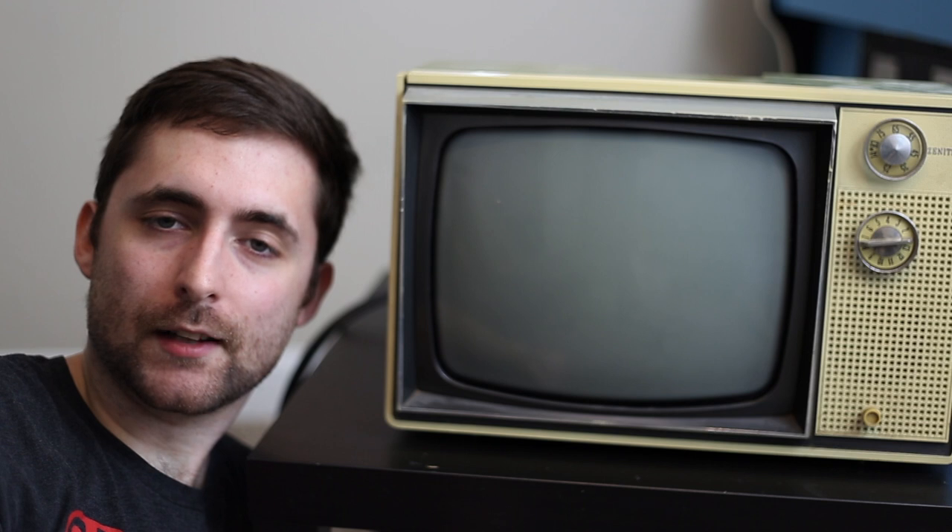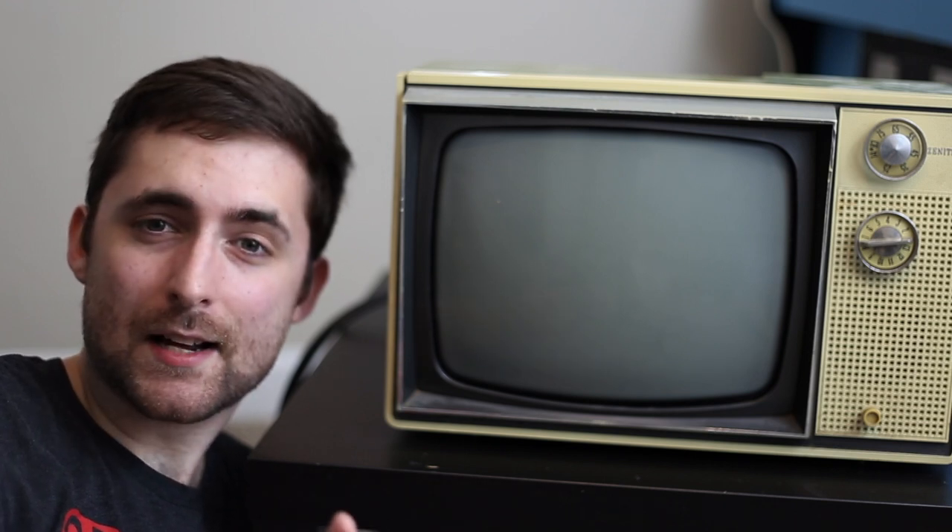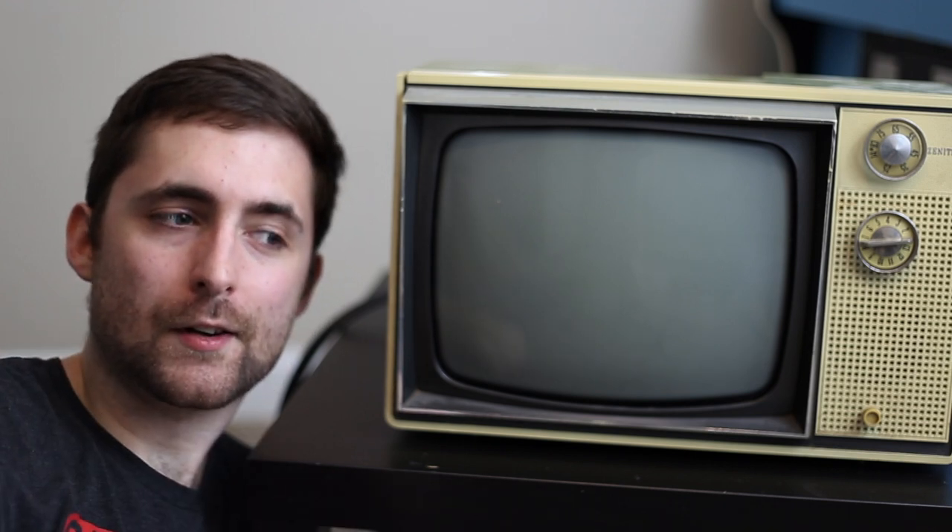If you enjoyed this video be sure to give it a thumbs up. If you're interested in content like this be sure to subscribe. In the meantime, I'm gonna go play Fortnite on a better monitor.